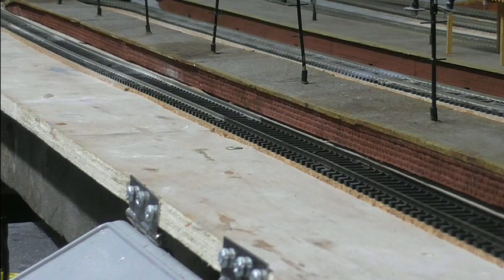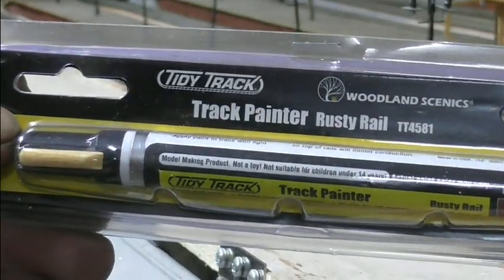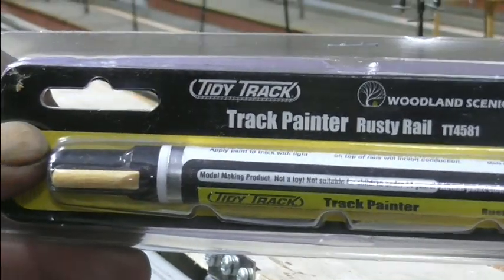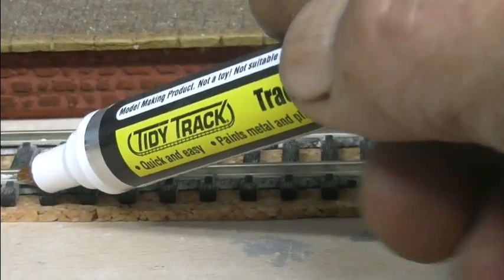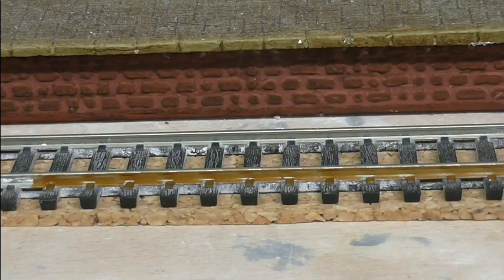So I've invested in one of these and I'll have a go with that and see how that works. Right, so here we go. Looks a bit orange.